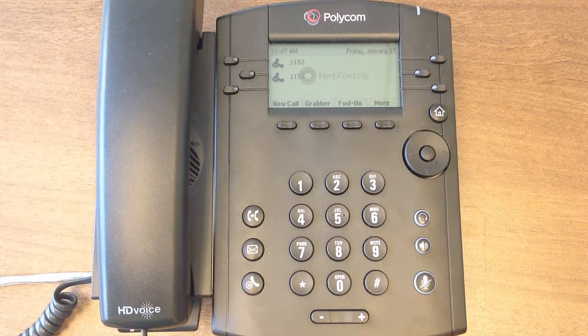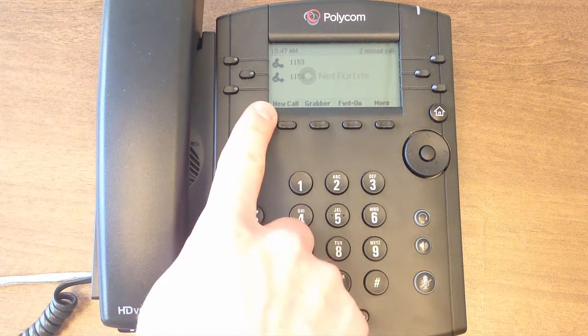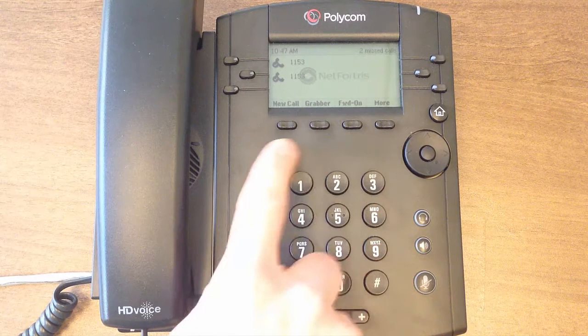Starting on the left of the phone, we have the headset and speakerphone. At the top, we have an LCD screen equipped with 6 programmable line buttons and 4 softkeys.